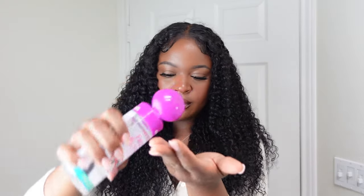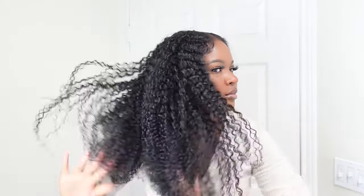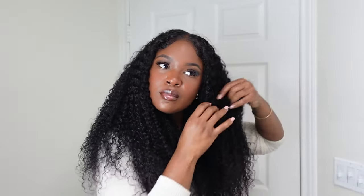Now I'm just going to use some of this frizz blaster to smooth the hair at the top and smooth it all over. Now I'm just separating the curls to make it a little bigger and more fluffy. As you can see, these curls are perfection — usually with some other wigs it gets super frizzy when you do this, but these curls stay intact. They are just the perfect formation, and mind you, I didn't even add any extra product or mousse.